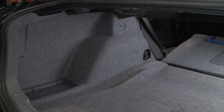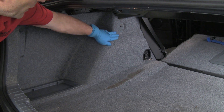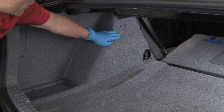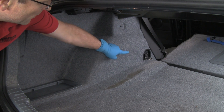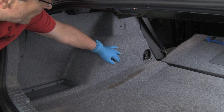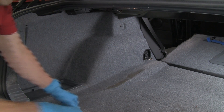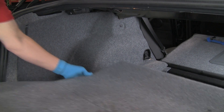Now we're in the trunk of our E90 chassis removing the rear shocks. We're going to be accessing the upper shock mounts behind this trim panel. To remove the trim panel, we have some rivets to remove and the tie-down trim collar to remove. Before we do that, we're going to remove the floor panel to get it out of the way — we just lift and pull it out.